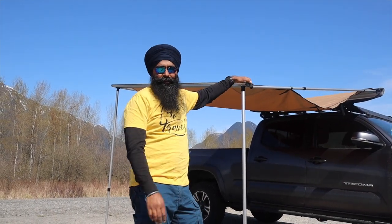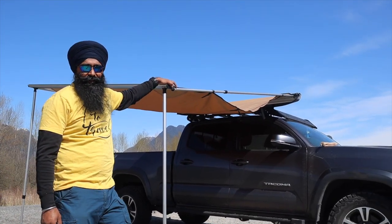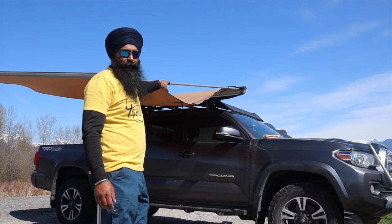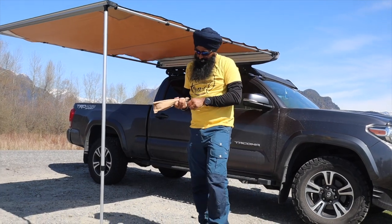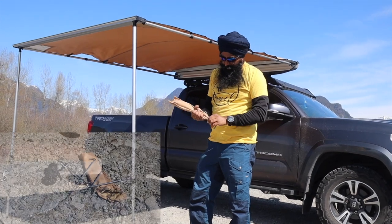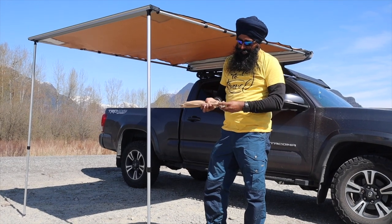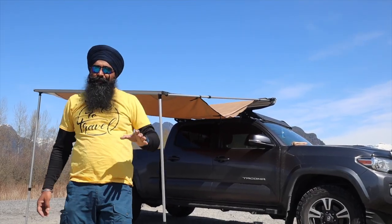I live in rain country — we are on the west coast and we face a lot of rain here. So it's a good idea to have one side lower so the water rolls off the awning. You have your stakes and guy wires installed when it's raining or windy so that you don't damage your awning.